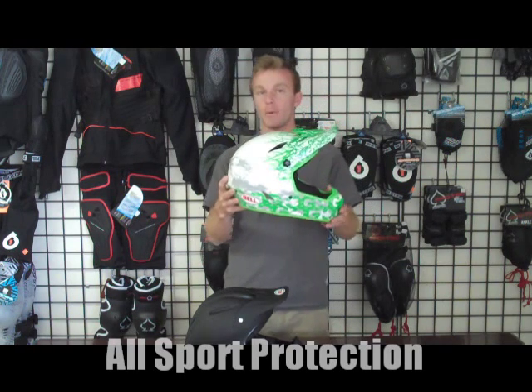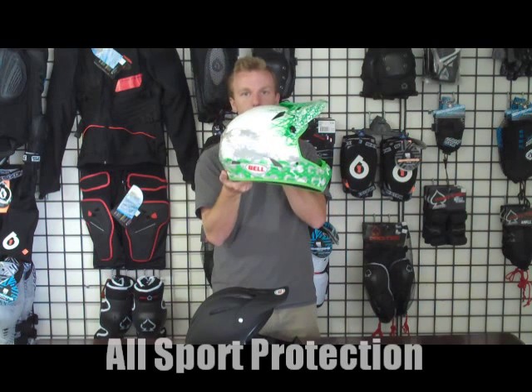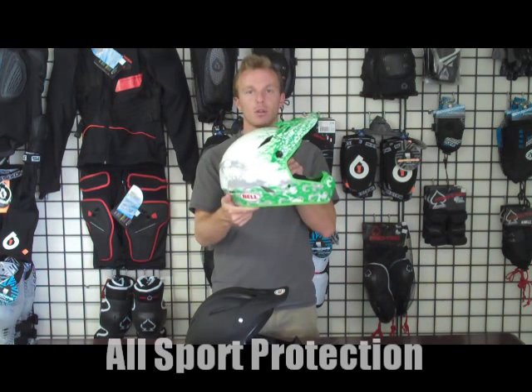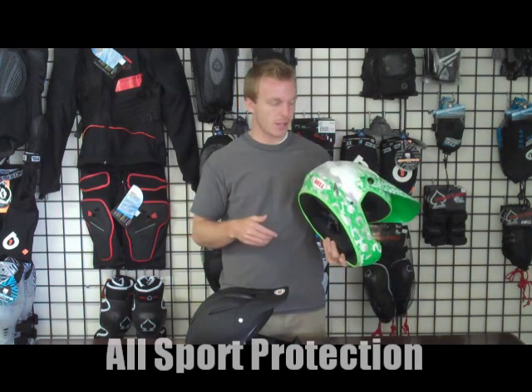Another cool thing about the Drop helmet is you have signature models, like this one right here. This is Cedric Garcia's signature model. It gives you a little more color, a little more flair, a little more personality from the riders, which I like.